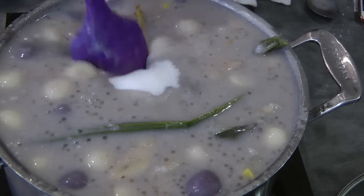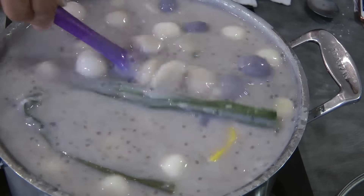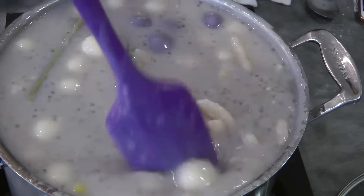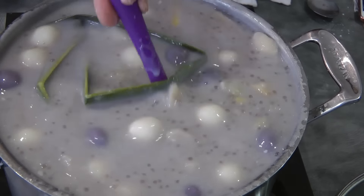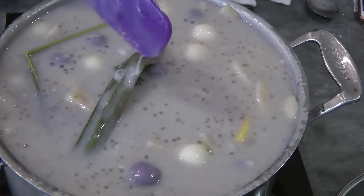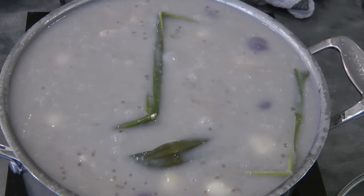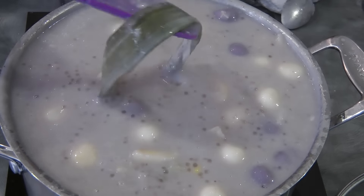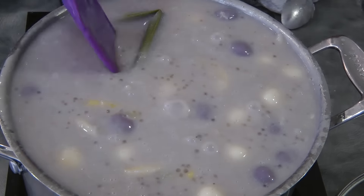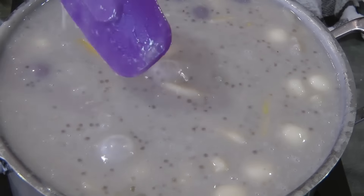I tasted it and it needs a little bit more sweetness, so I added a quarter cup of sugar. At this point, this is ready — it's done. This can be eaten cold or hot, and it tastes very good the next day as well. Now I'm gonna remove the pandan leaves — you don't need them anymore. Now we can transfer this into your serving platter.